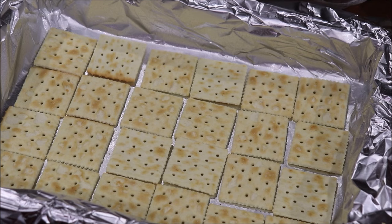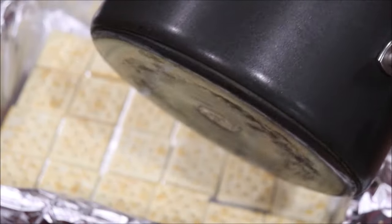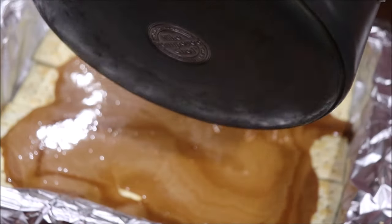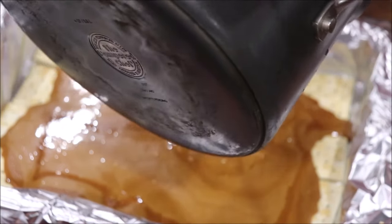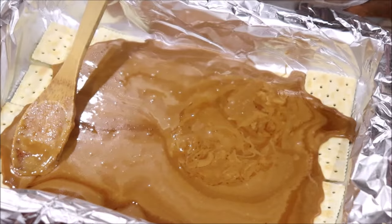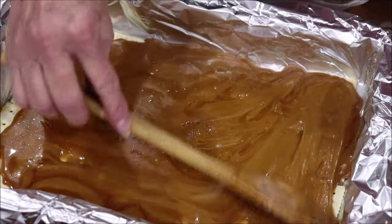Okay, it's now a dark, deep caramel color, and I'm going to pour this over my crackers. Sorry, I've got the pan turned away from y'all — I have to work how I can. Then I'm going to spread that out so that all the crackers have some covering them.